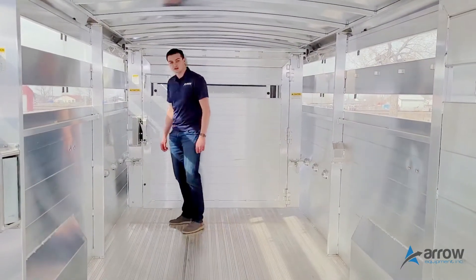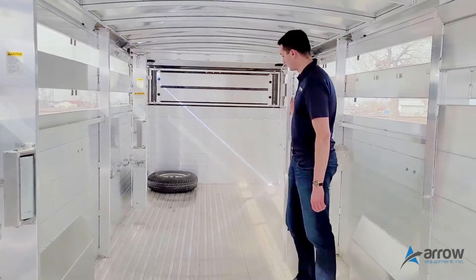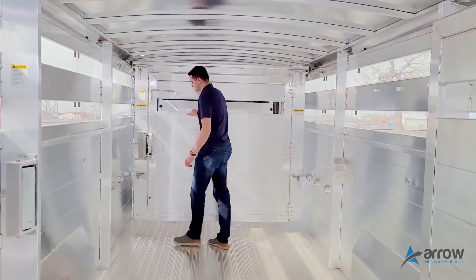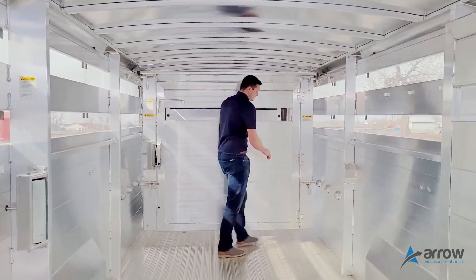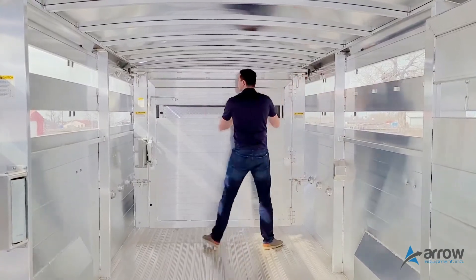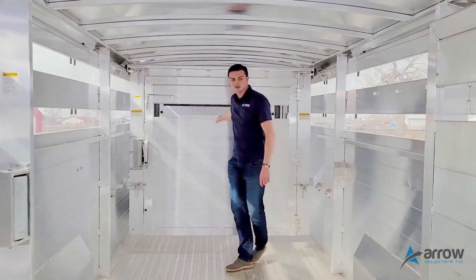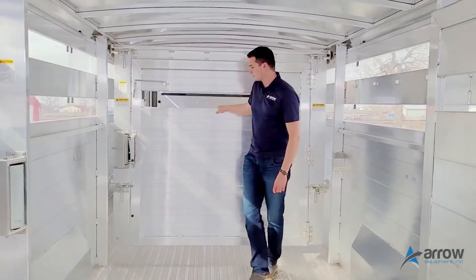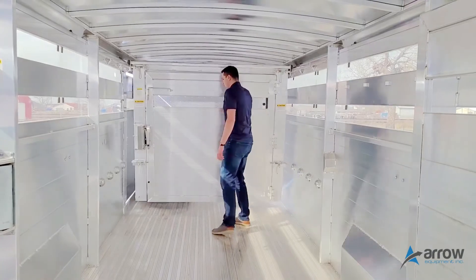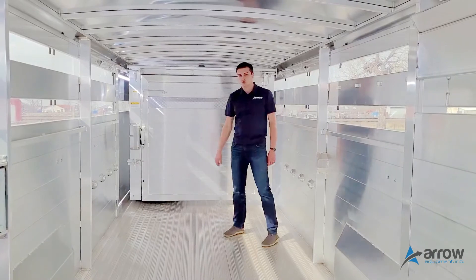The adjustable gate has the option to have the swing door inside the mainframe. You can also take it and attach it there. You can move that door up to 12 and a half feet to adjust your compartment size, or move it right up to the front and lock it in place, giving you a large compartment.